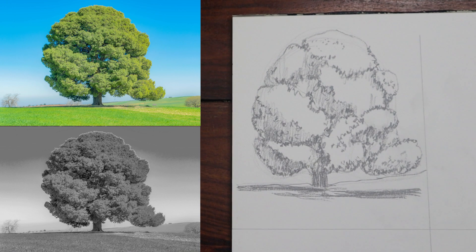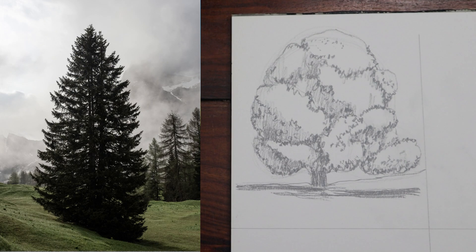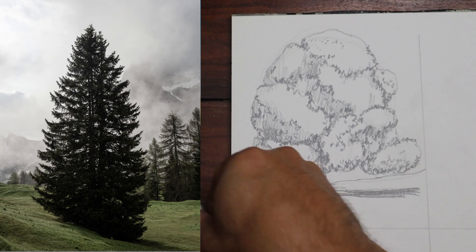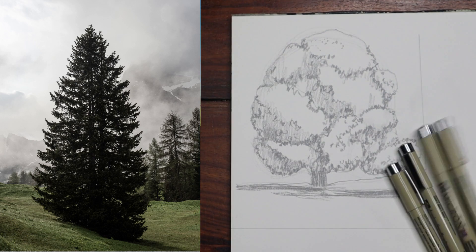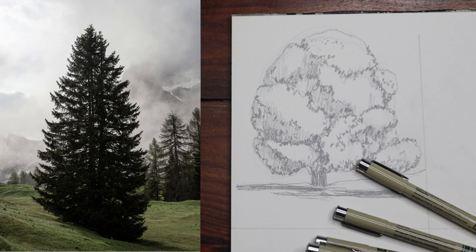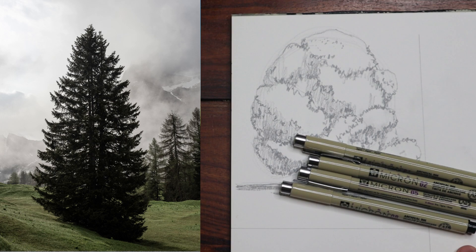That's our first tree. Techniques of blurring, squinting, seeing light and shadow first, and biggest shapes first — I hope these are helpful. I'll move to image number two. Your choice: pencil or pen. I'm going with ink pens — microns in various gauges: 08, 05, 03, 02, 01, 005.